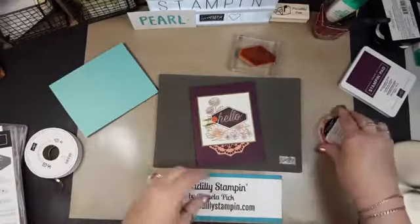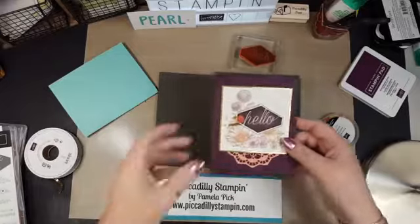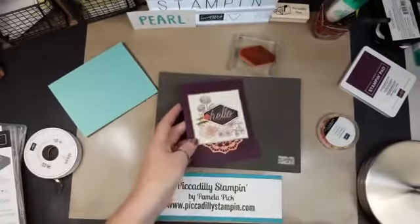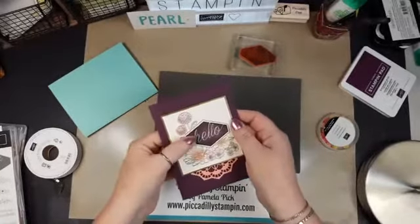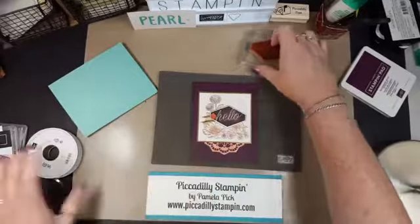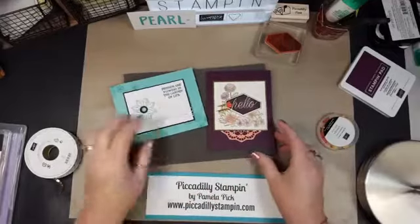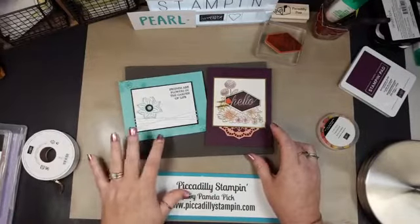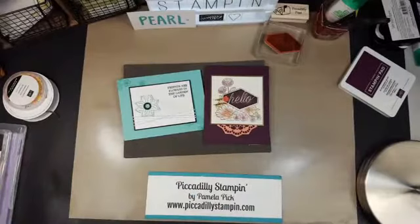This would only be mailable if you put a piece of cardstock over this before you stick it in the mail, because otherwise this will rip the envelope. So let me pull this out and this out. We've got one that took a little bit more time to get this effect, but super, super pretty. And we've got one that is super pretty, super quick. I'm going to turn now and see if my camera has caught up.